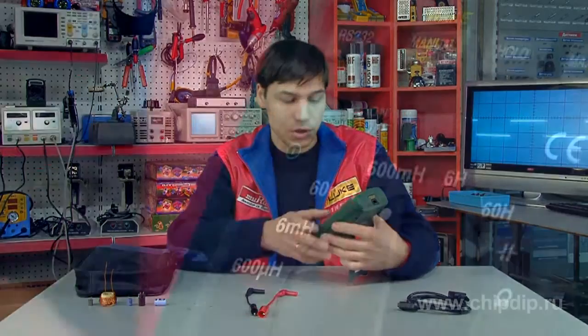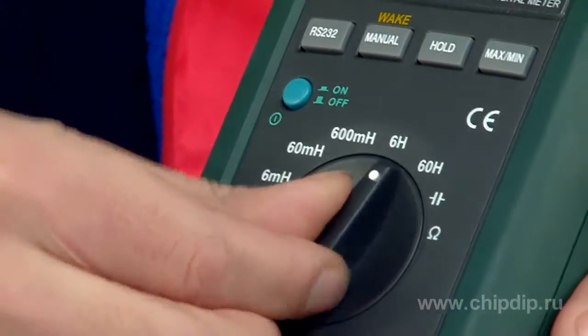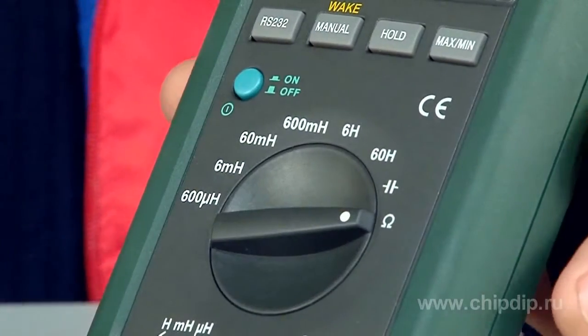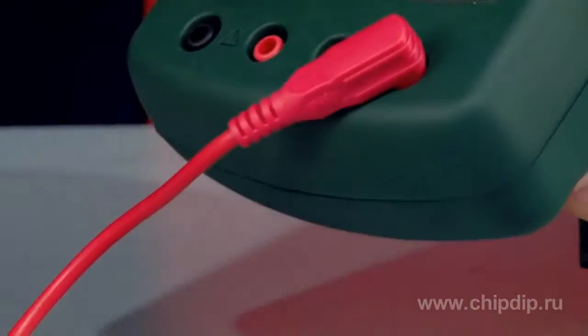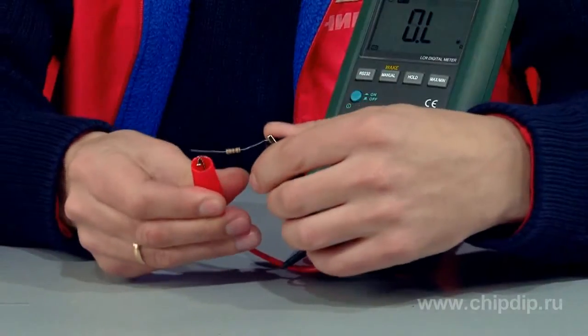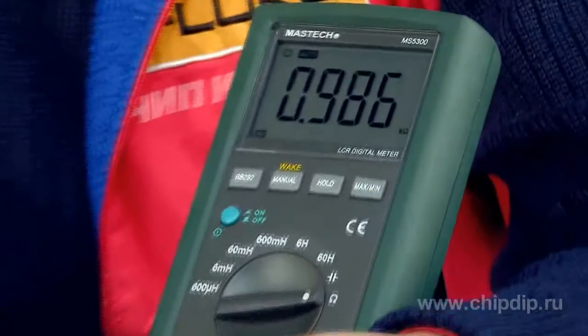Let us measure the resistance of different resistors. First, press the ON-OFF button, then select the resistance mode and connect the instrumentation cables. The RLC meter is supplied with alligator clips, which makes it easier to use. Now let us make measurements.